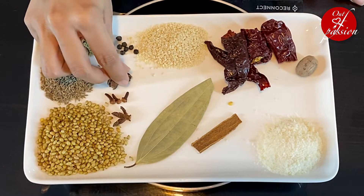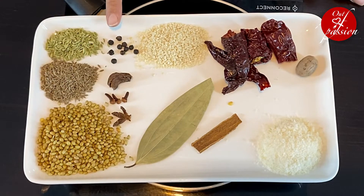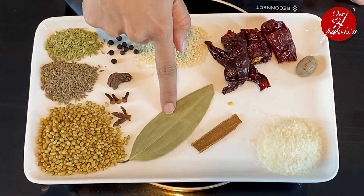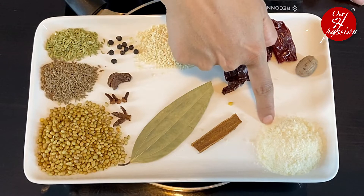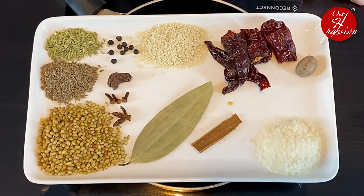3 cloves, 1 big black cardamom, 8-10 seeds of green pepper, 1 sweet potato, 1 small piece of salt, 2 tablespoons of desiccated coconut, 2 Kashmiri red chilies, and 1 pinch of nutmeg.